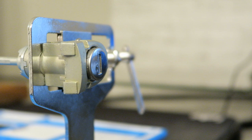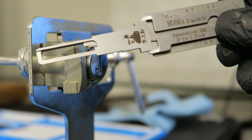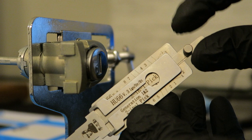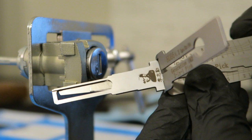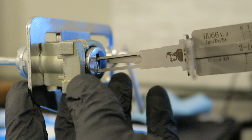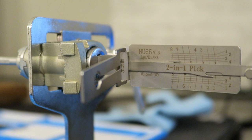The next step, which is very important, is you want to pull these tabs all the way back. If you have these tabs forward while inserting the leashy tool, you risk damaging the picking tips. So always pull them all the way back, line your tool up, slide it in, and make sure you push it all the way to the back of the lock cylinder.